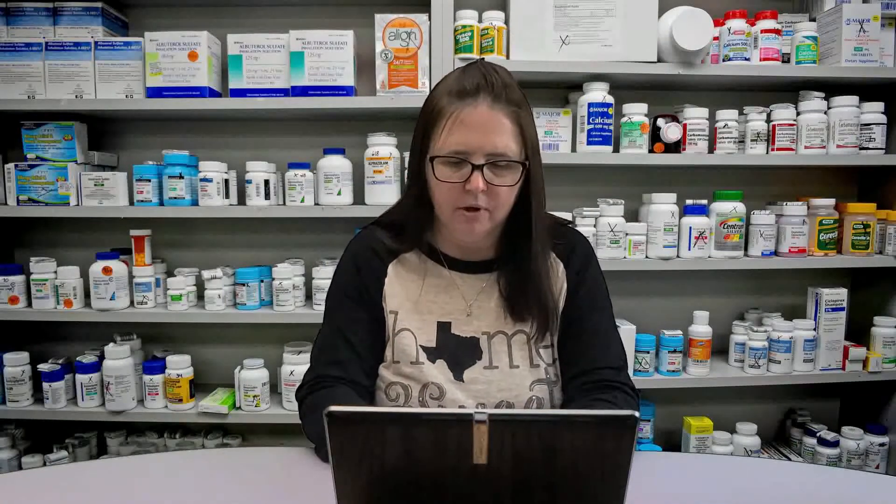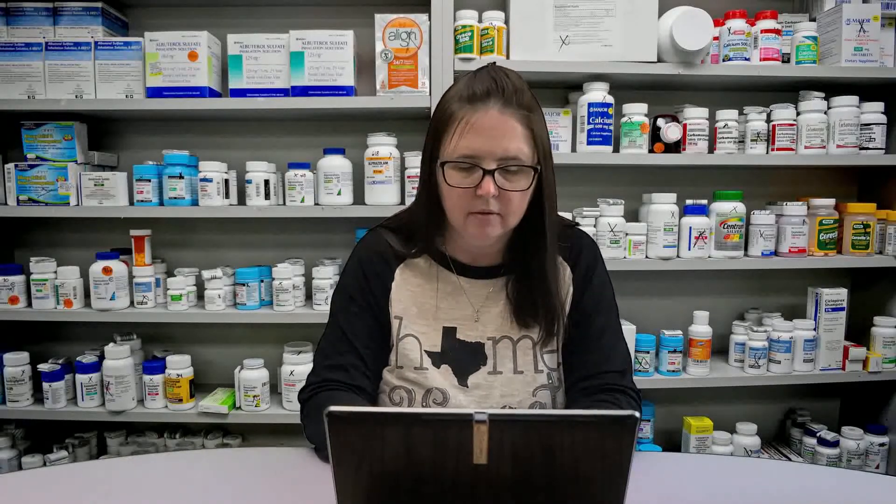Good afternoon, how can I help you? I'm here to pick up a prescription. Sure, can you please verify your name and date of birth? Bryan Davis, February 22nd. Okay, Mr. Davidson, can I have your address please? 27 Bradford Street, Newton, Massachusetts. Okay, let me get your prescription real quick.